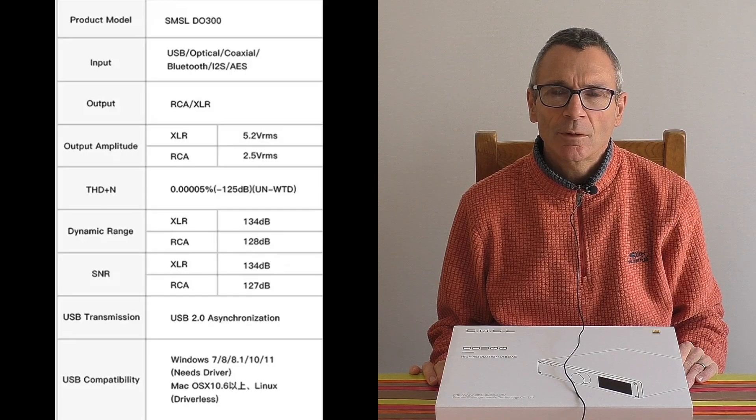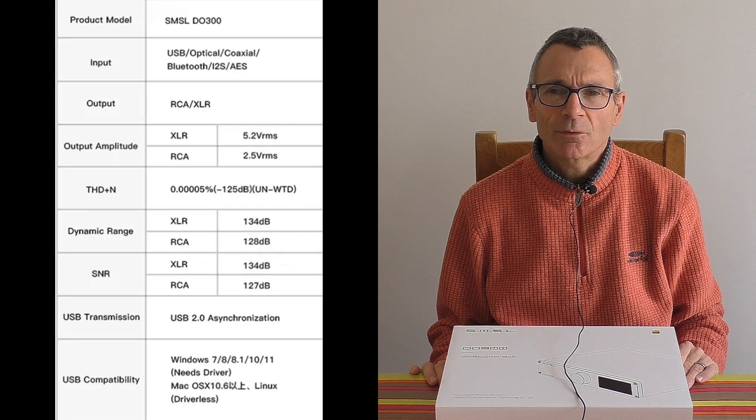Hi there, my name's Trev and I am the Geekologist at Geekology Apart. I'm here to talk to you about a DAC from SMSL. I will be presenting the show but you will be the star of the show — yes, you the viewer can be a reviewer as well. If you know my shows you know what the rest of this is about. I'm going to talk to you about the SMSL DO300.